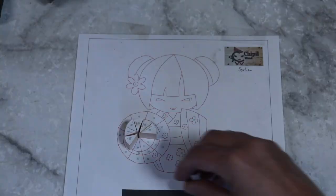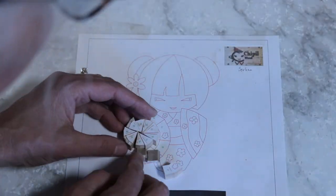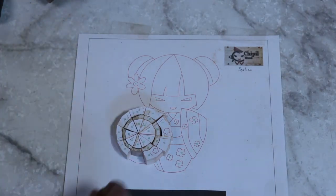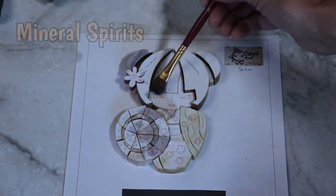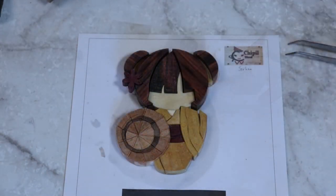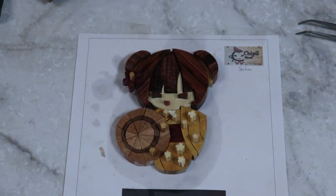And here are all of the pieces — including all the tiny pieces that I decided not to intarsisize into her, but just set them onto her.